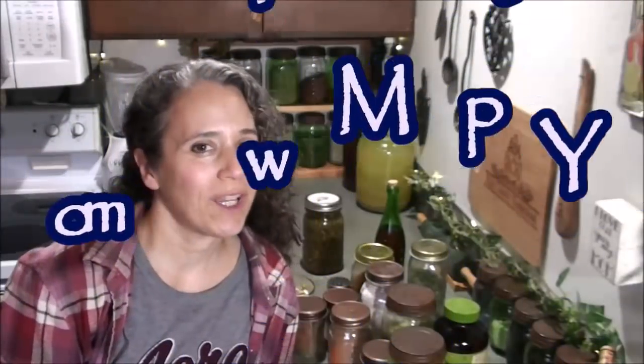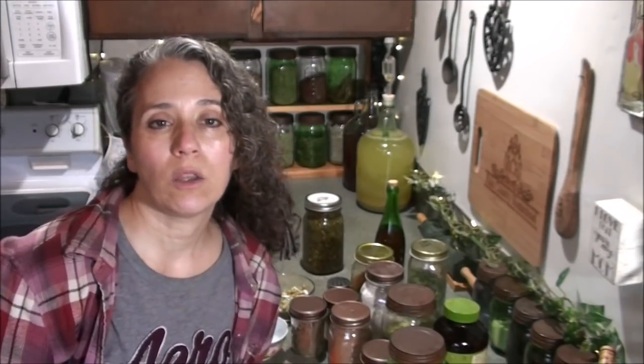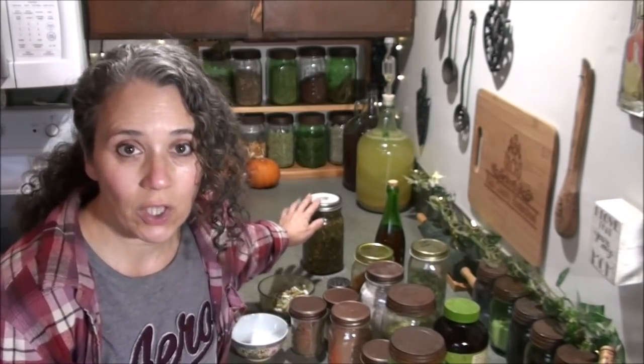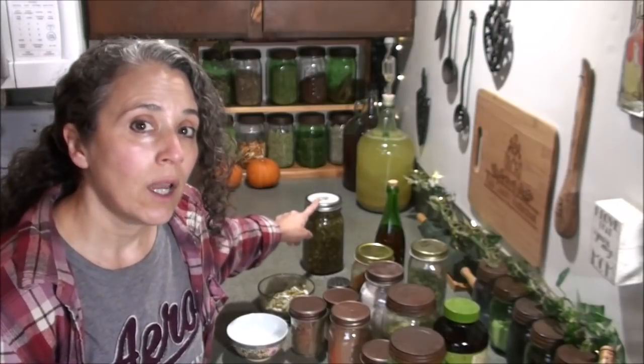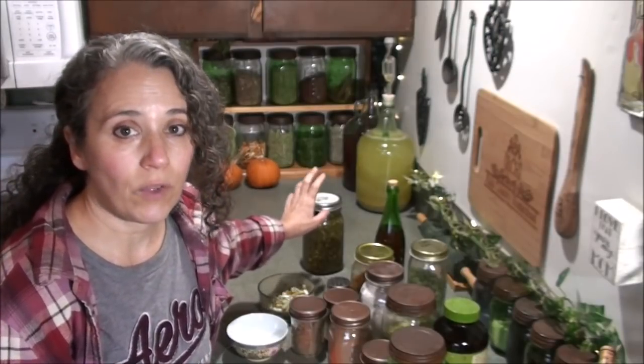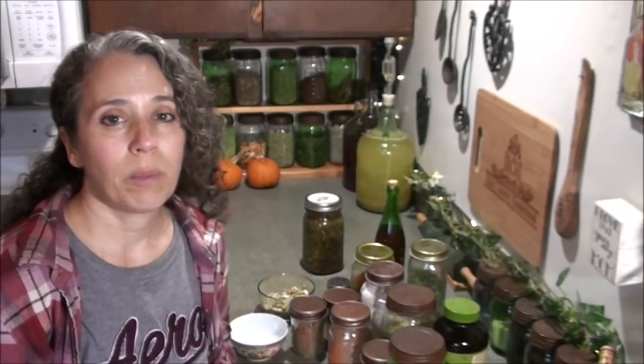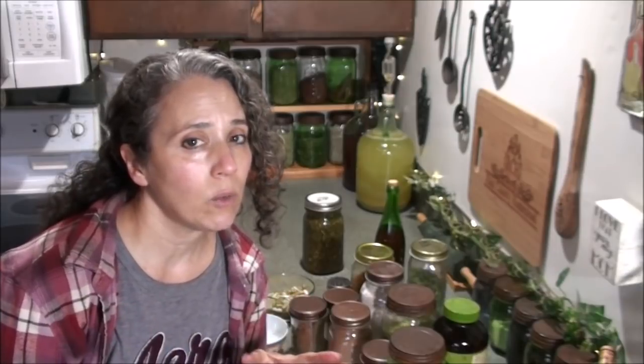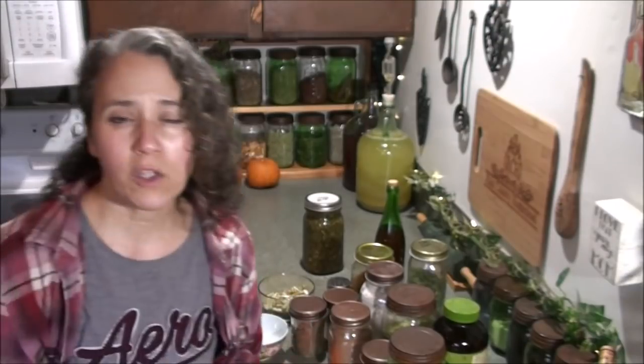Hello friends, Heidi here from Rain Country. God is good all the time. Today I'm going to talk more about supplements and making your own. This is going to be in the form of a capsule. My last video was a vitamin mineral supplement based off of vinegar extract — I'll link to that up here. The other video was my thoughts on supplements, which I highly recommend you check out.